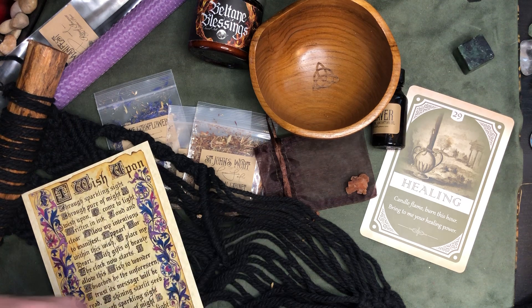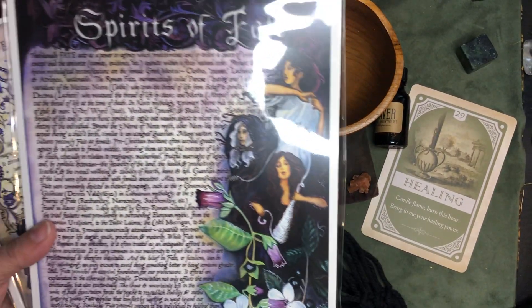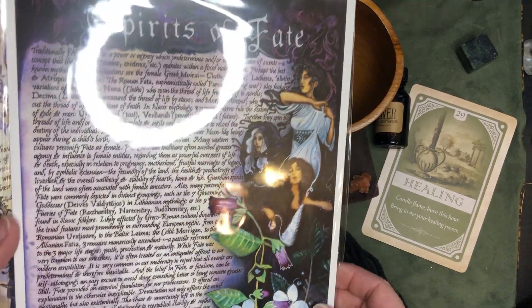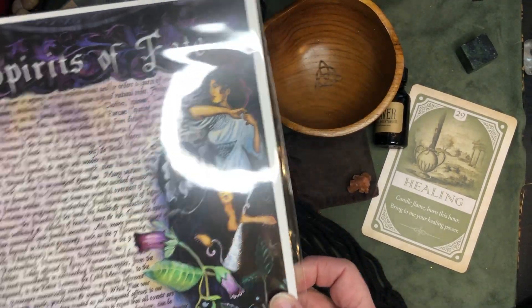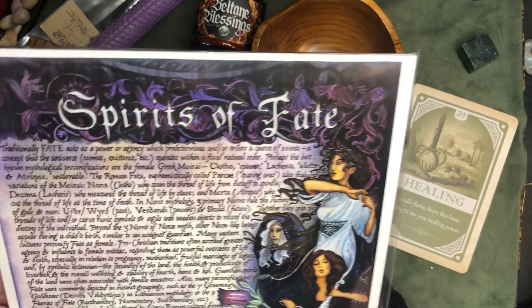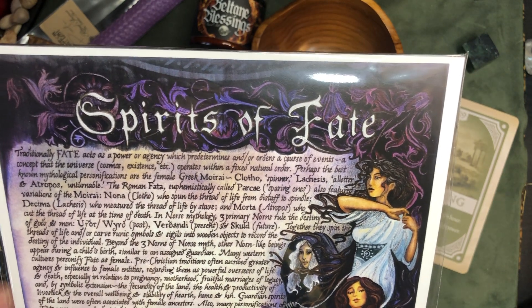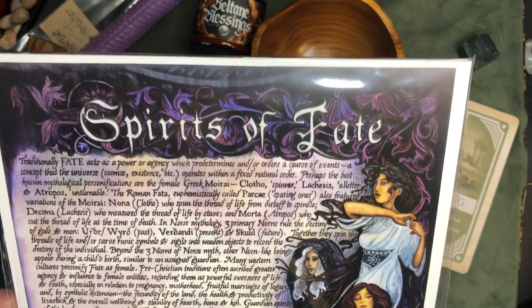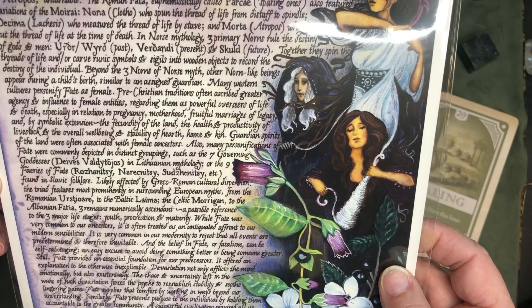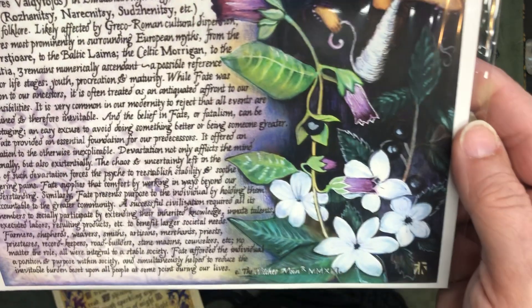And then our artwork — we have two separate pieces of artwork. Spirits of Fate. Because it's in plastic it's going to shine, so I'll kind of hold it like this, and we'll go up, and up again.